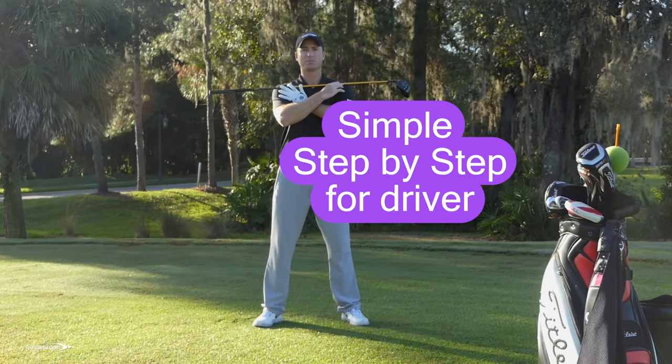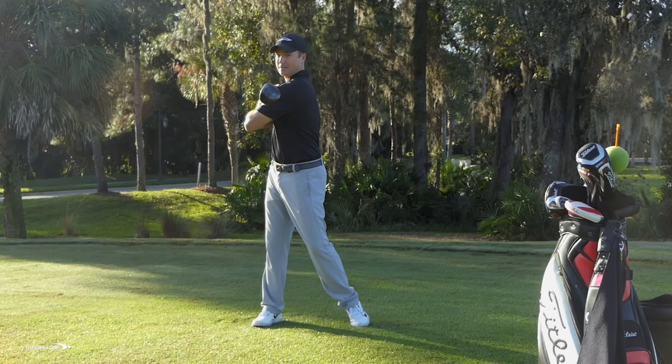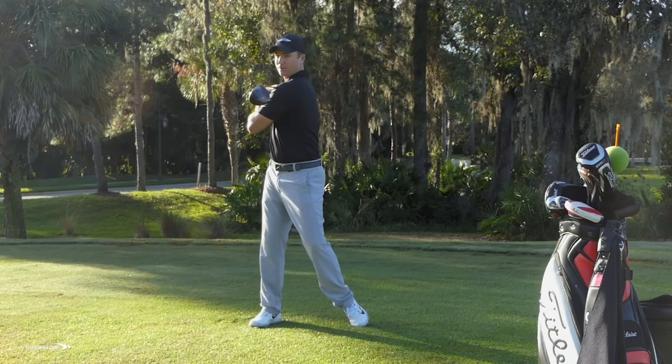Go ahead and grab a club and put it across your shoulders. As I stand straight up and down, the first thing I want to do is get that club pointing at least 90 degrees of rotation going in the backswing and in the forward swing. I'm letting this club go ahead and rotate level with the ground.